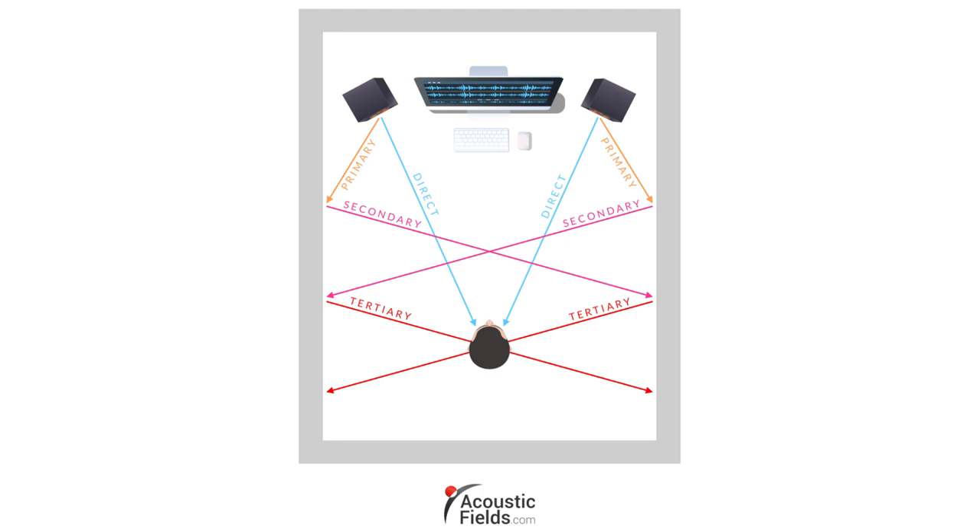What you hear at the listening position is a balance between the direct energy from the speakers and the reflected energy off the side walls. The side walls can cause a lot of grief or be your best ally — it's all about the rate and level of absorption you use to manage the time signature of the reflection. A lot of people think absorption is absorption, but it's not. Just like music and voice are different from noise, they have to be treated differently. Their rates and levels of absorption have to be designed for music and voice, which is what many people don't understand.